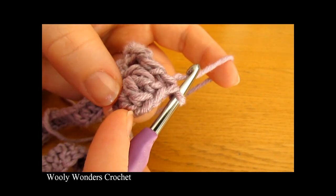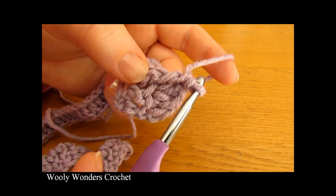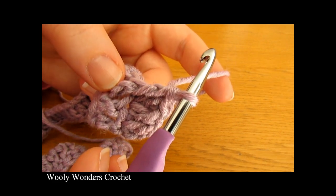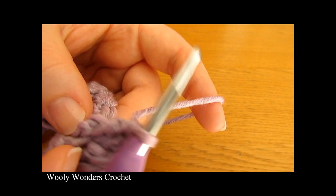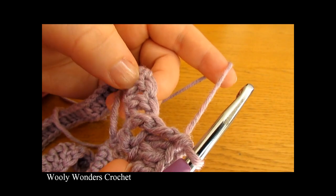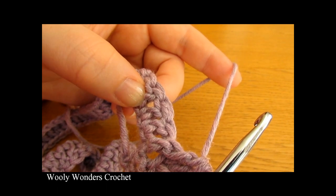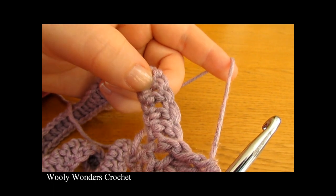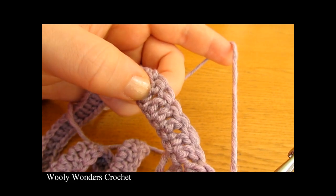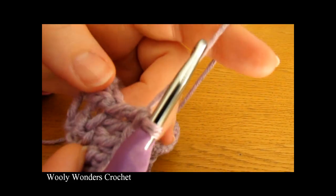So we have done one double crochet into the first stitch, two into the next, and then a front post double crochet around the next, and we're going to repeat that all the way around for round 2. We're going to do one double crochet into the next stitch, two into the next, and then a front post double crochet around the next one, and just keep repeating this all the way around.